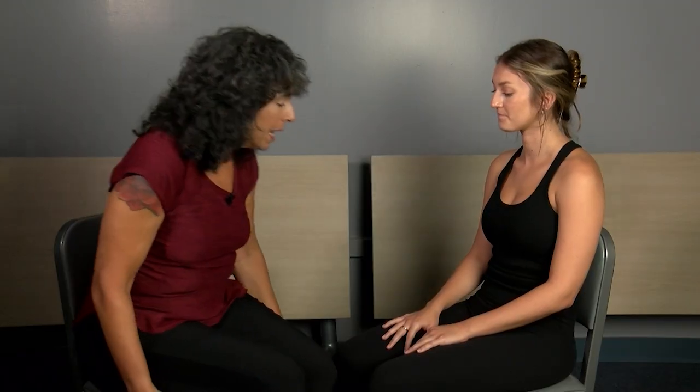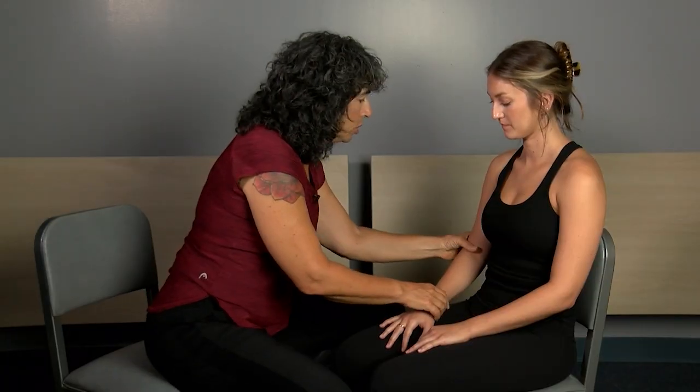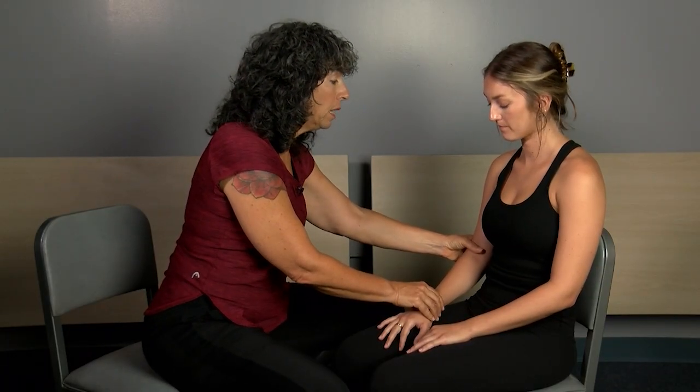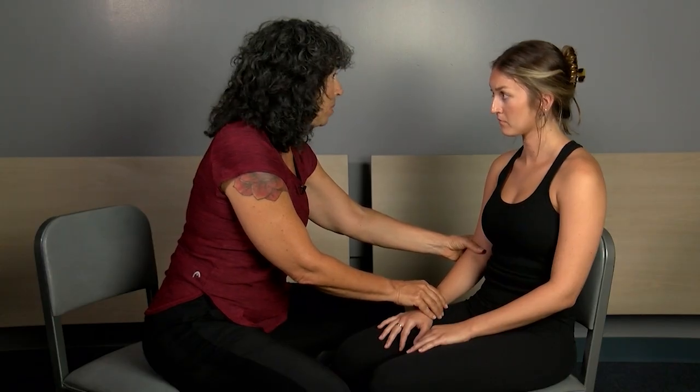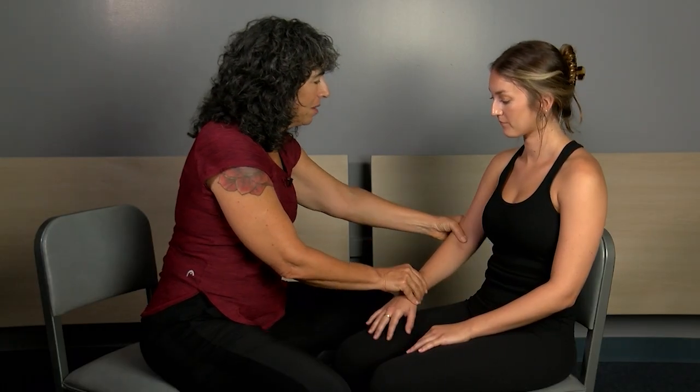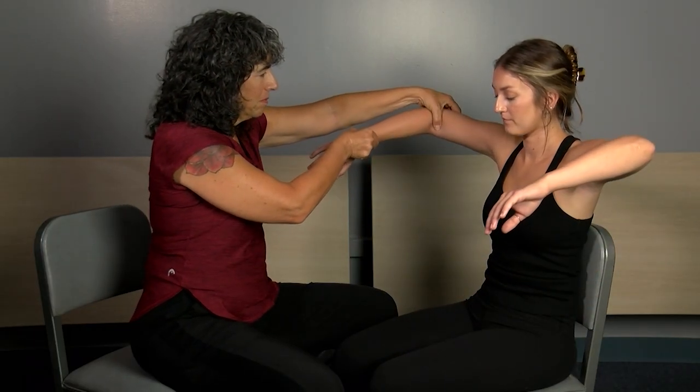I'm going to look at proprioception in your arms, and then your hands and wrist. Because you can move both sides of your body, I'm going to hold one side and move it in various directions, and you will mirror it on the other side. Any questions? I'm going to hold your body — as much as possible, just let your arm be heavy and let me do the moving. You can move after I do or at the same time.